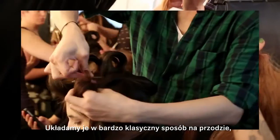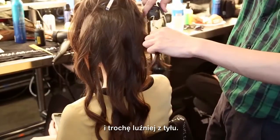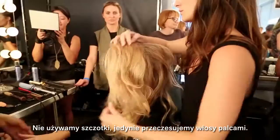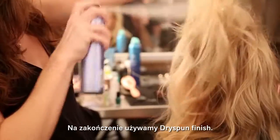We set it in a very classic way in the front and then in a little bit more loose way in the back. We don't use any brush after that. We just run our fingers through the hair and then as a finish we're using the dry spot.